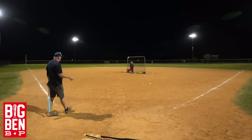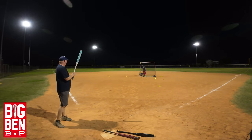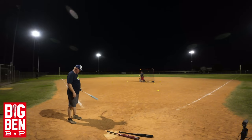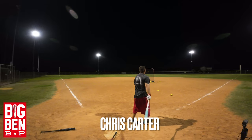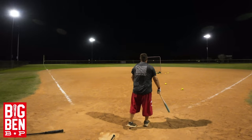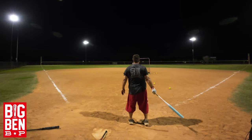73 miles per hour. 84 miles per hour, 84 miles per hour, 79 miles per hour. 85 miles per hour. 85 miles per hour. 85 miles per hour.